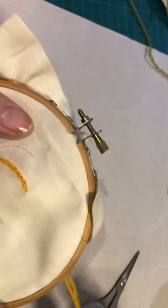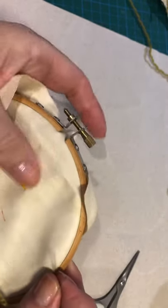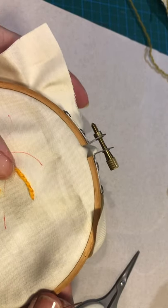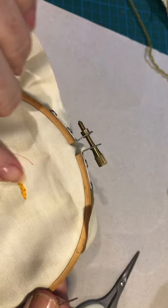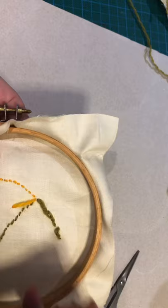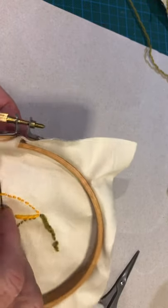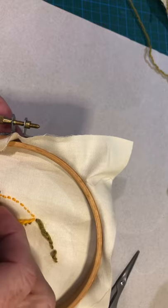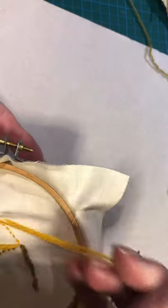I've come to the end of that first tentacle or branch and you can see that all the stitches are lying rather like a rope. We're just going to finish that off by weaving the tail in under a couple of stitches on the reverse side.